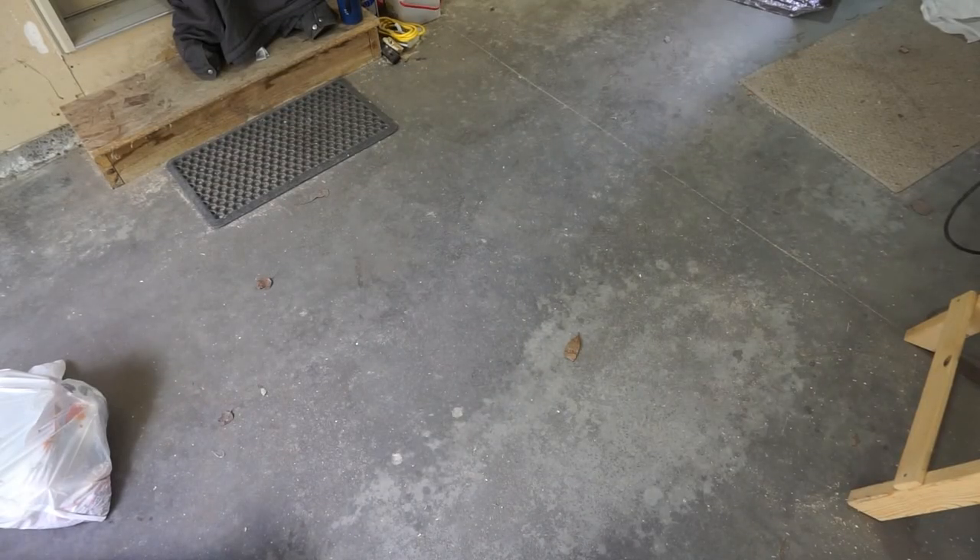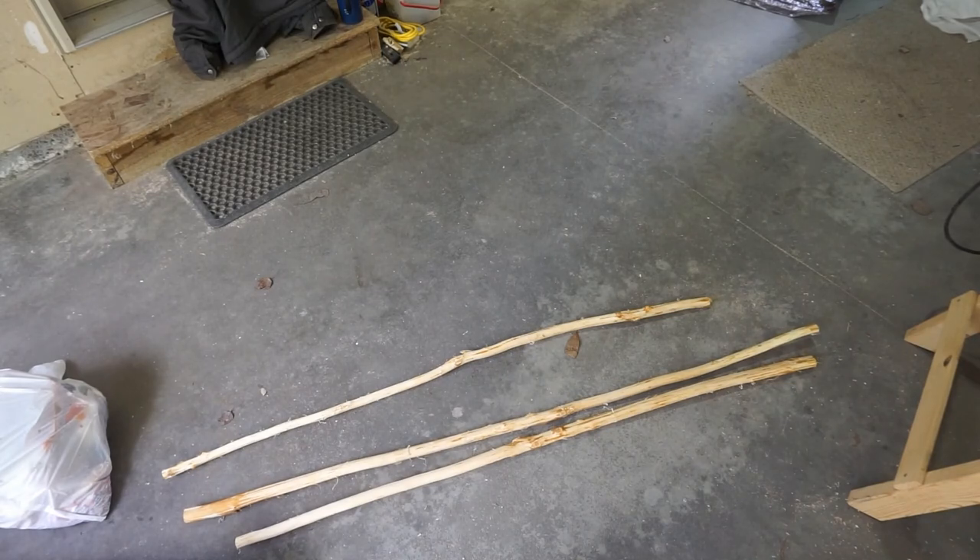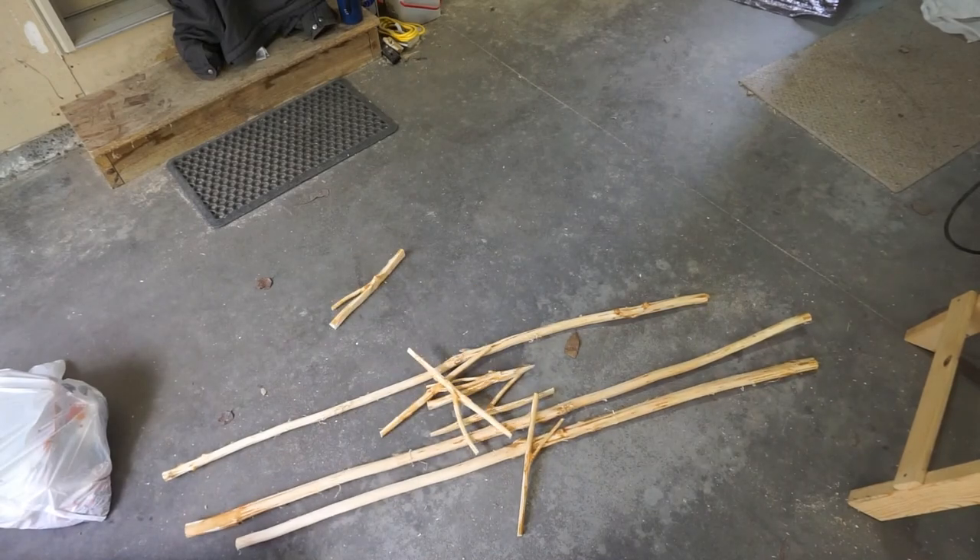Now do these steps several times over, and remember you have to do twice as many hangers as you do curtain rods.